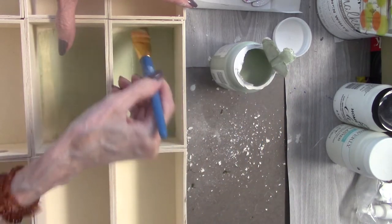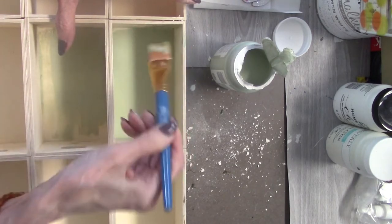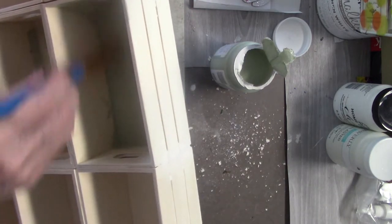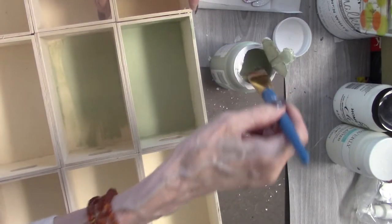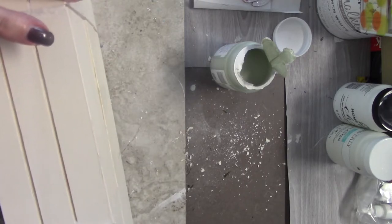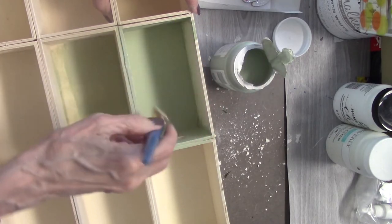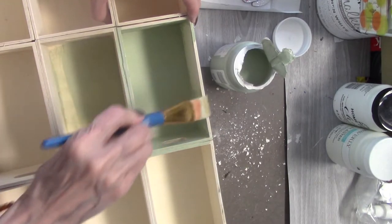I would use my heat tool to dry it. Because this was really a big shelf unit that I made, and because it was such a light color, I did do two coats. I still love this color — it's such a pretty color.